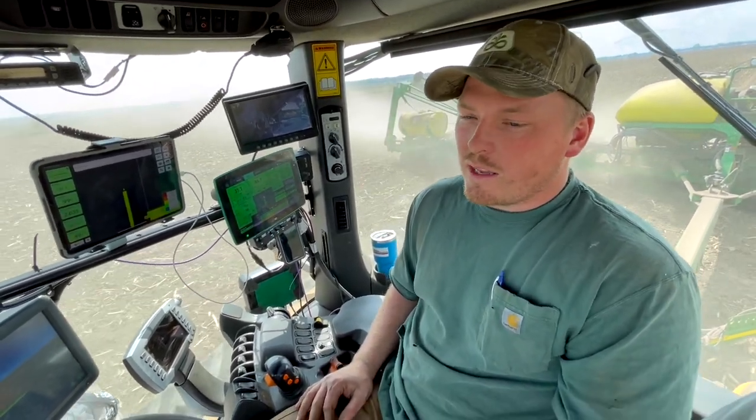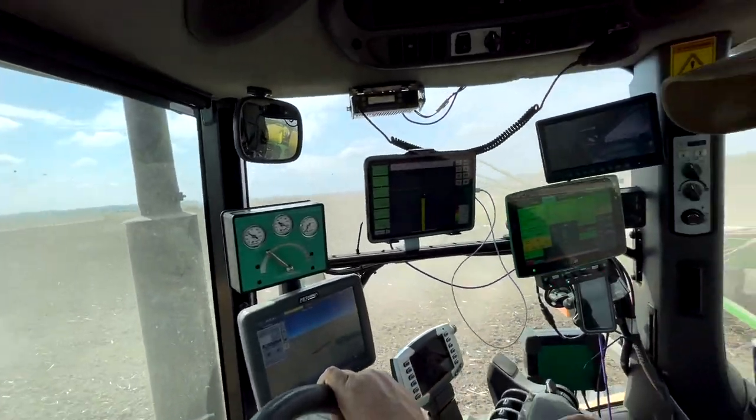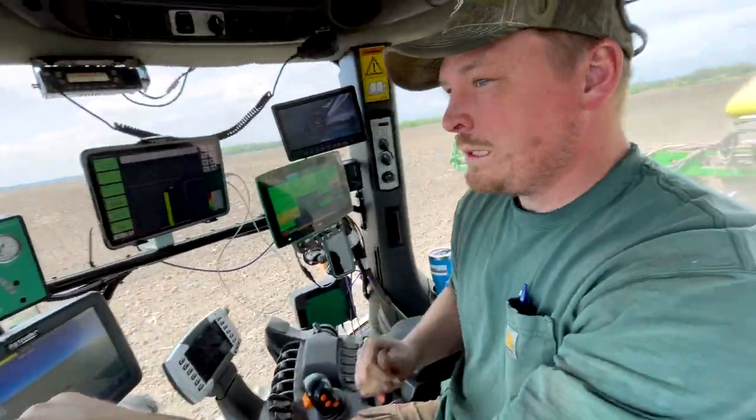It'll be interesting to map that and see the poor spots. Well, I'm really glad I chose this field for you to explain all these because it's a mile and a quarter long and he barely got through talking about all the monitors — because there's so many.